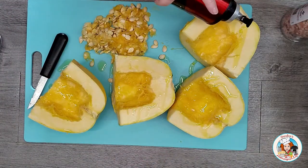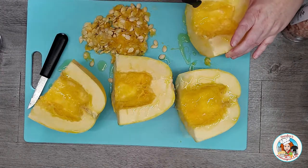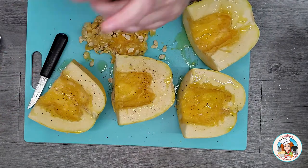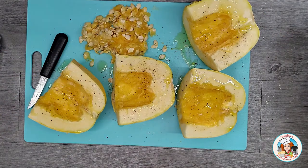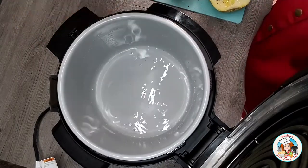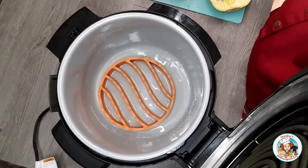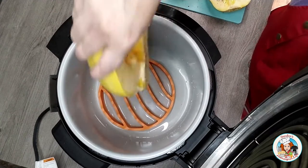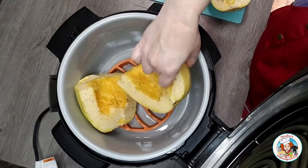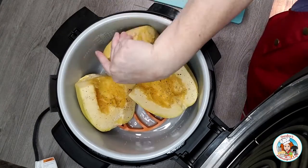Now I drizzle each part with a little olive oil and then season with some salt and pepper. After I have my spaghetti squash prepped, seasoned, and ready to go, I pour 1 cup of water in the Ninja Foodi and then place a steam trivet inside. Then I lay each piece of the spaghetti squash into the pot.